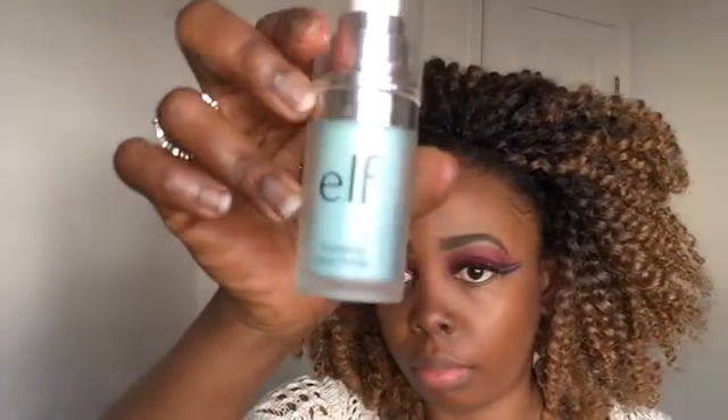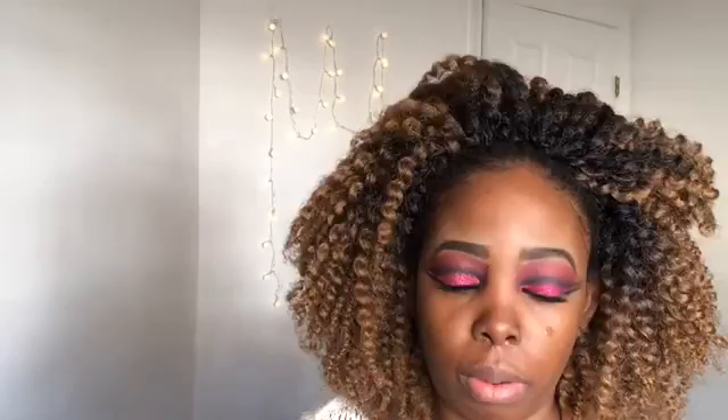I'm using this Supersizer mascara from CoverGirl, which I got from Walmart. Now I'm going to prime my face with the e.l.f. face primer, putting that all over my face and rubbing it in.